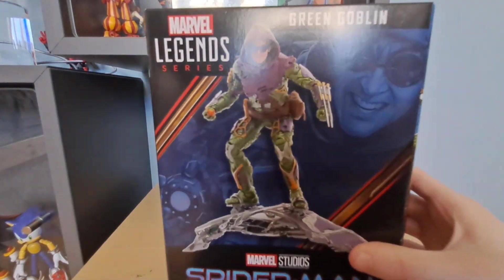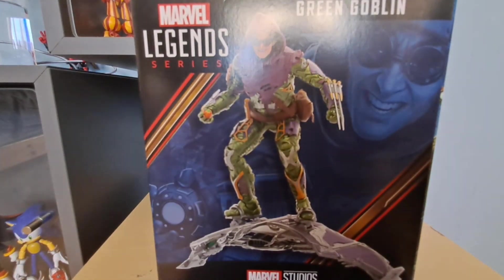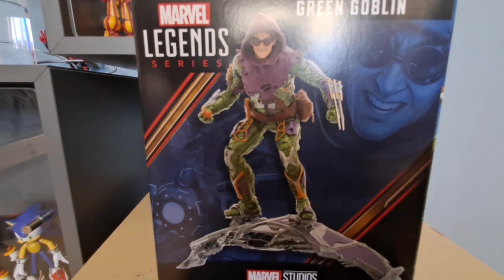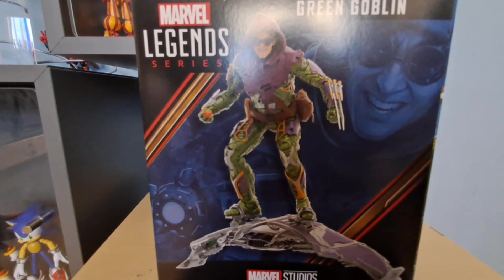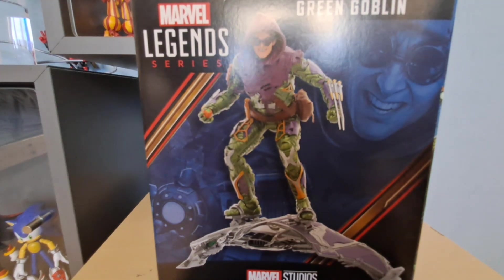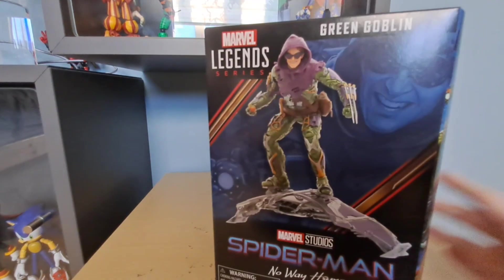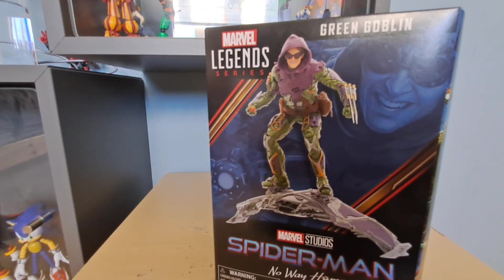Finally, we've got the Marvel Legends Green Goblin from Marvel Legends. I ordered this from a place called Comics Top and Cocktails, which is in England, so it took a bit, plus it was a pre-order so it was even worse. We're just gonna crack this thing open straight away.